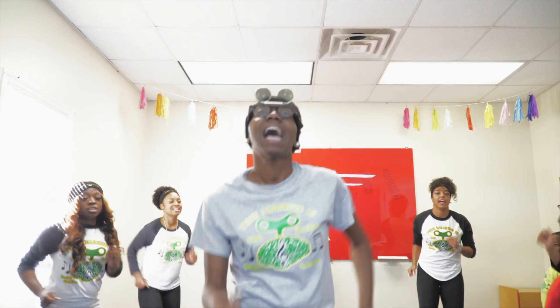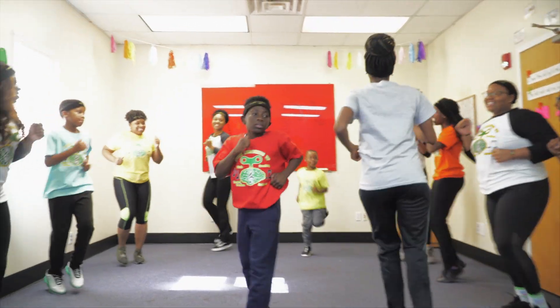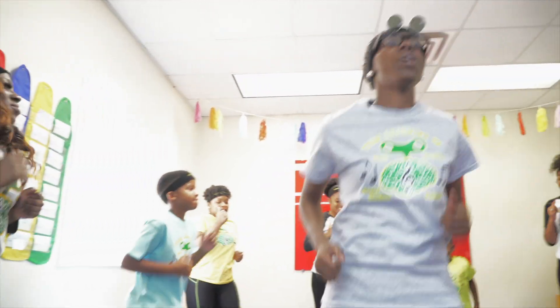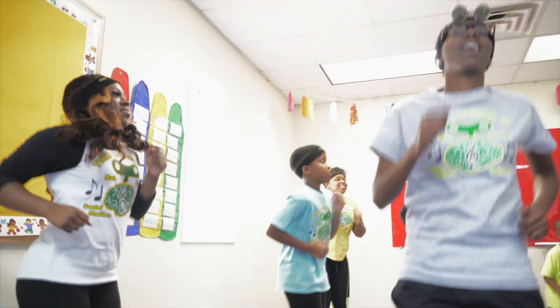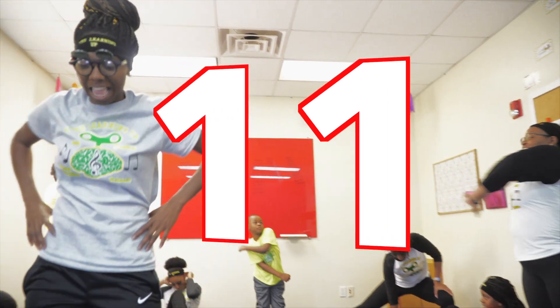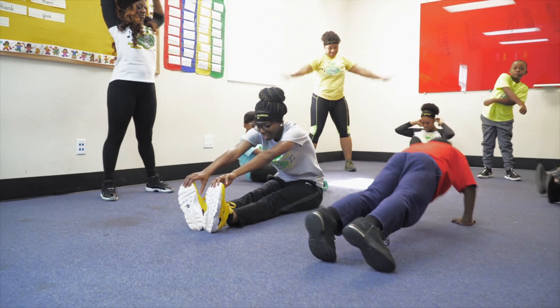Cool down — what's the tens facts? 10, 20, 30, 40, 50, 60, 70, 80, 90, 100, 110, 120. Cool down — what's the 11 facts? 11, 22, 33, 44, 55, 66, 77, 88, 99, 110, 121, 132.